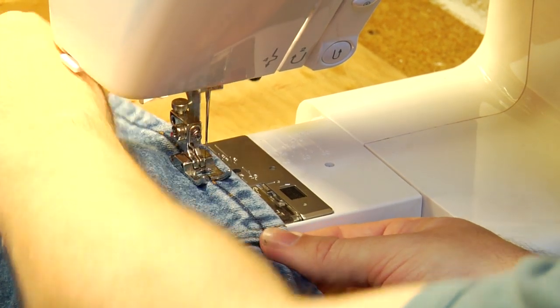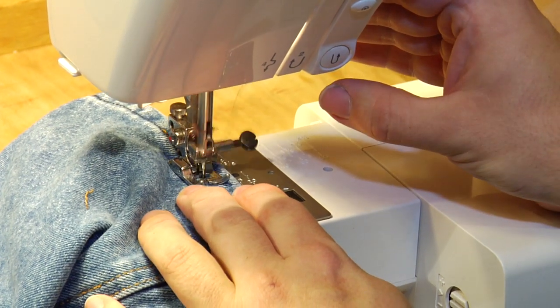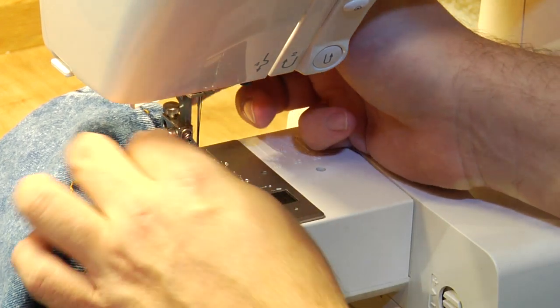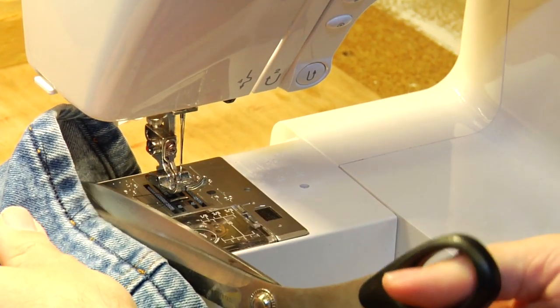As you reach the end, press your reverse, go back about a quarter of an inch, forward over it to lock your stitch, and those are some tips for hemming jeans.